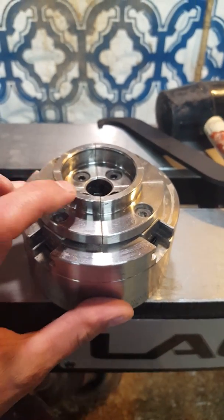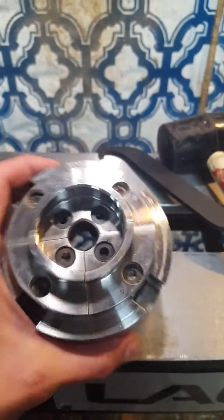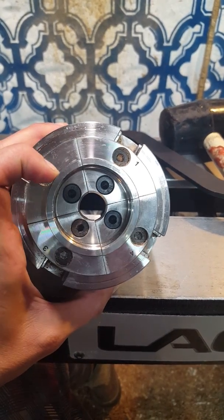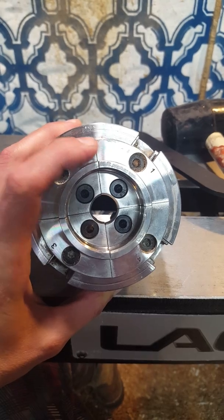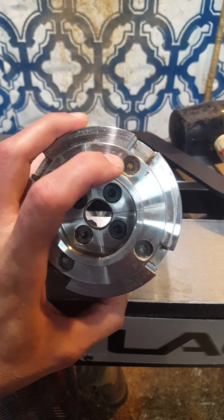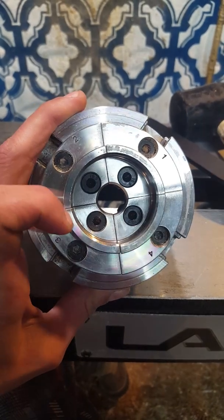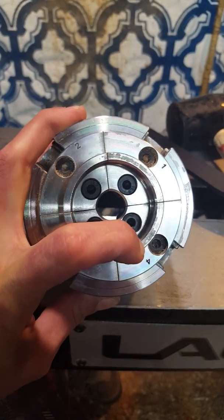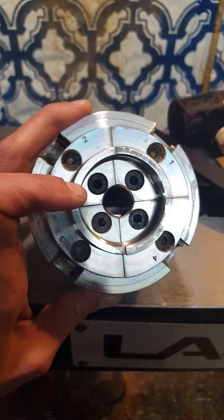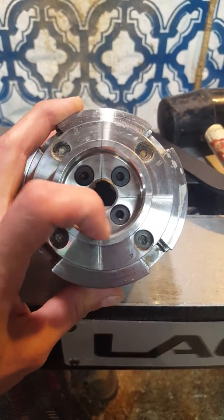When I put the runout indicator on it — and I know this isn't a complete circle when it's all the way closed, that's clear — when I run the dial indicator you should have a uniform offset for every jaw. But when I get to number four it goes way out and then back down again, and then comes around to normal. You can clearly see how this jaw isn't even lining up properly.